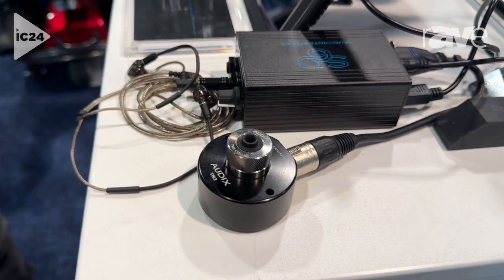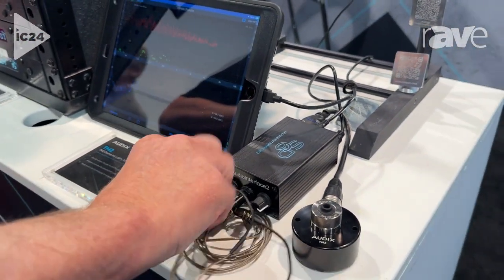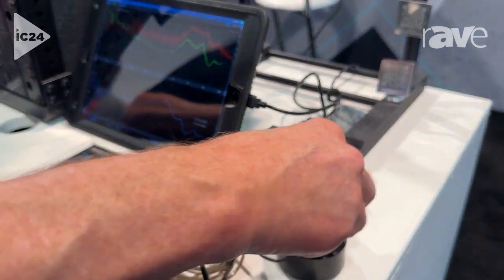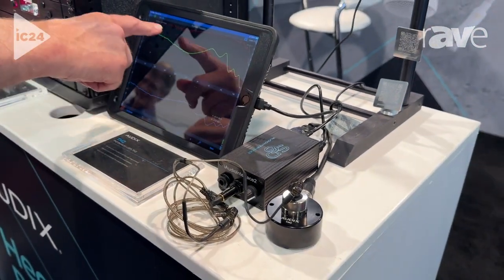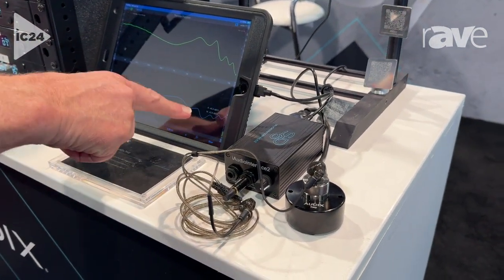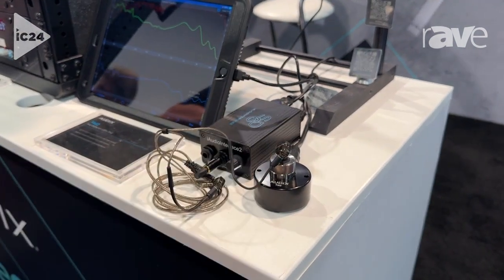Basically, the operation is this: you set up the app running a transfer function measurement and engage the in-ear monitor into the fixture. Just like any transfer function measurement, you see your coherence go up. This is your frequency response trace, and this is your phase trace — a very smooth phase trace, because these are Audix single-driver A10 in-ear monitors.